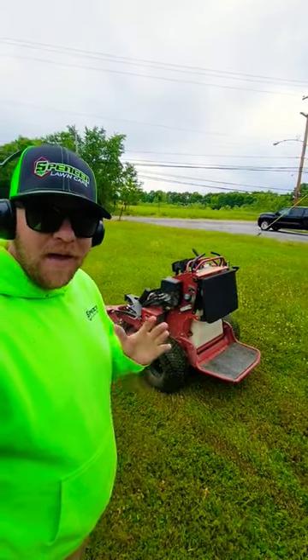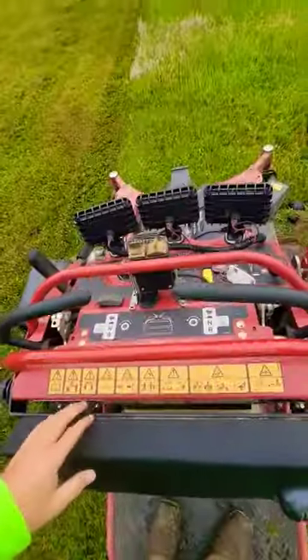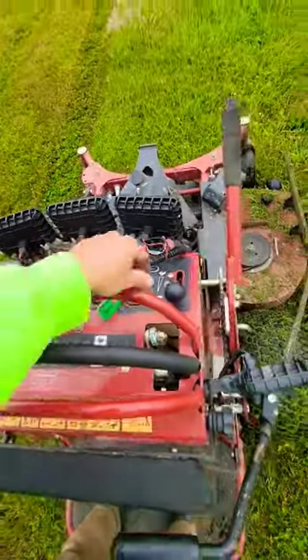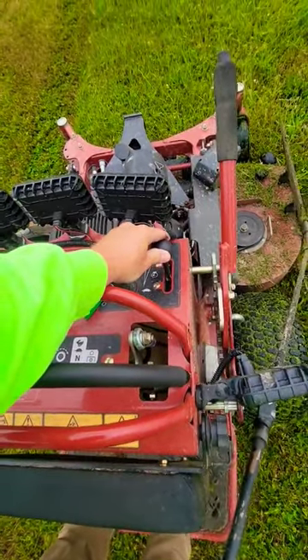I'm going to give you the basics of how to operate a stand-on mower. All of them are pretty much the same, whether you have a choke or a fuel-injected engine like we have here. You're going to come up to the mower, go ahead and turn it on. You're going to have your throttle here — that'll give you some more speed, more gas, more power.